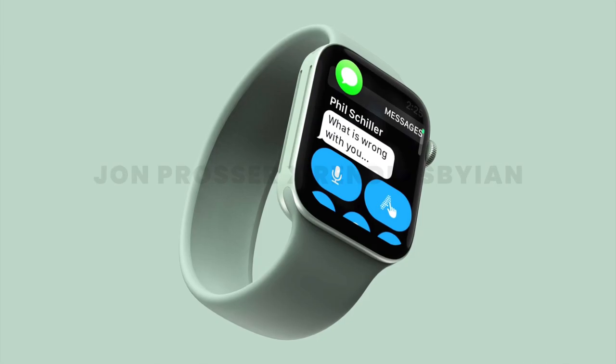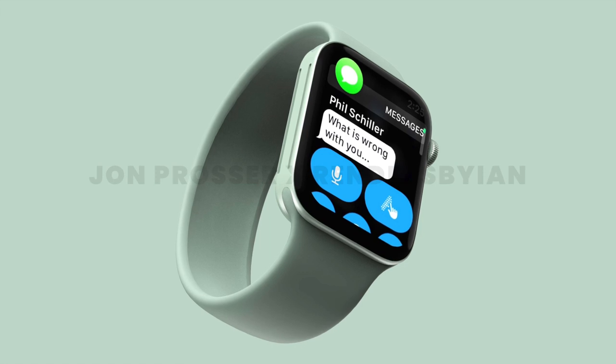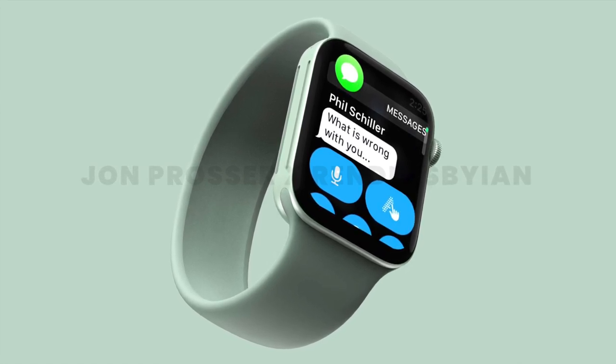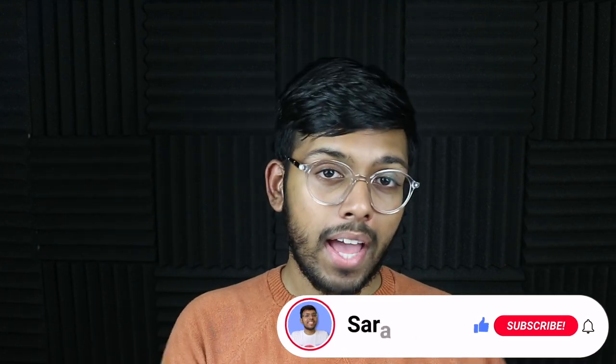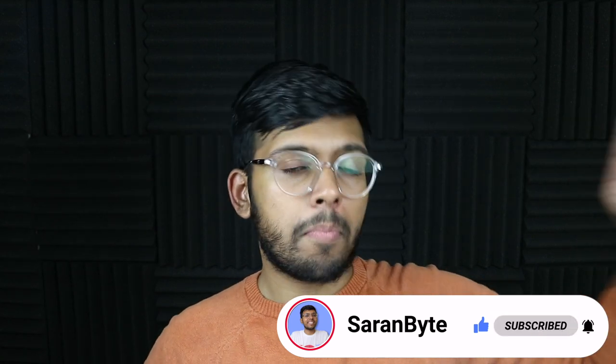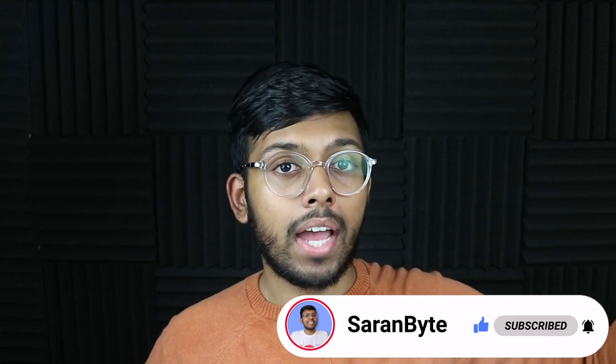That's the end of the video. Tell me in the comments what are your thoughts on the new design of the Apple Watch Series 7. Thank you for watching — make sure to like and subscribe. For the latest Apple news and rumors, check out the video above about the M1X Max.